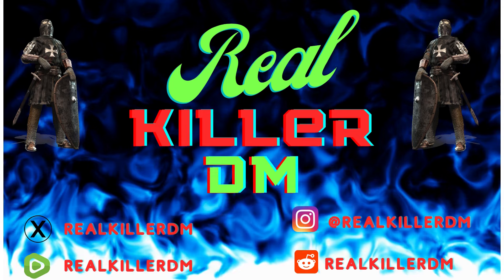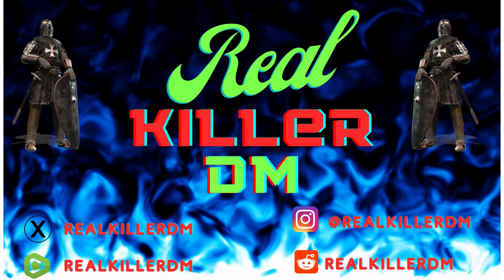All made from cheap dollar store or thrift store items, things that you can find around the house. It is a super fun, easy craft for all ages. You too can craft awesome scatter furnishings for your dungeons, your towns, your adventures. Welcome to the Real Killer DM channel, a channel dedicated to the pursuit of fun through tabletop gaming.